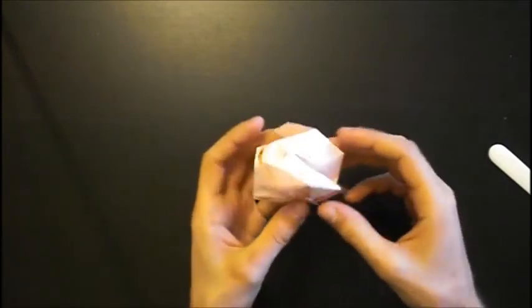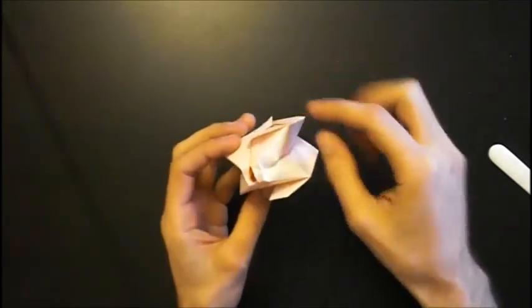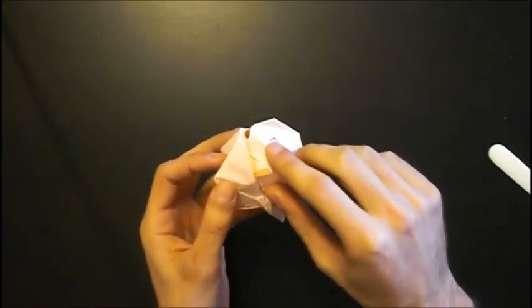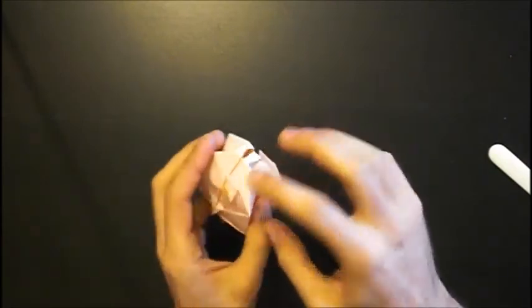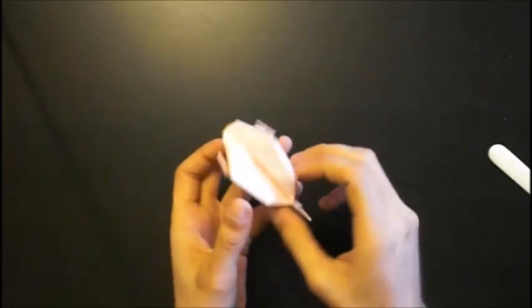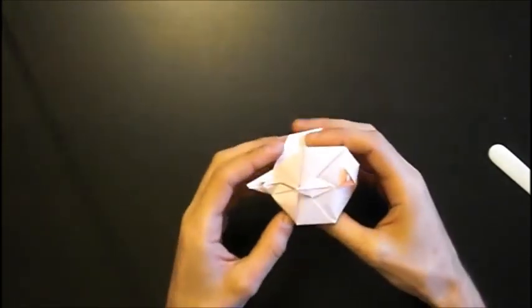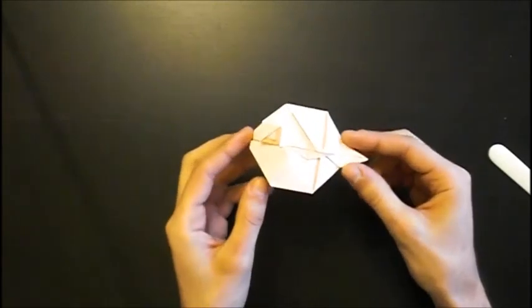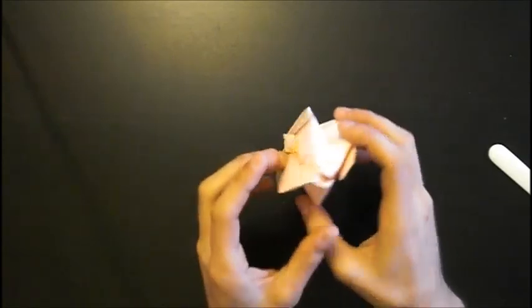You can make light mountain folds here so that the eyes sit more prominently — like this. And this is the Fugo Pufferfish by Sebastian Limet. Hope you enjoyed the video! Questions and feedback in the comments, and see you in the next video.